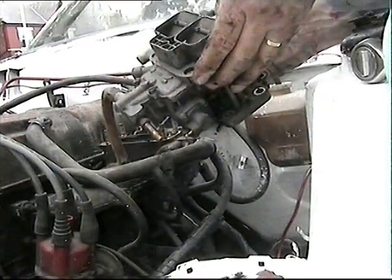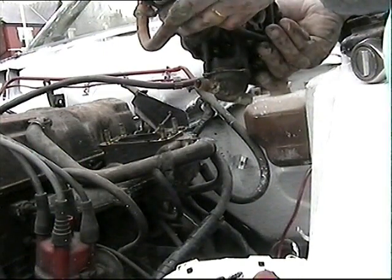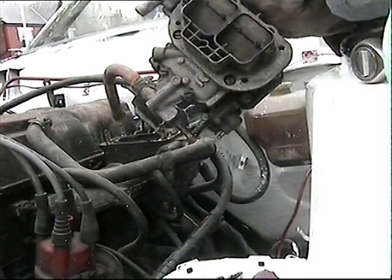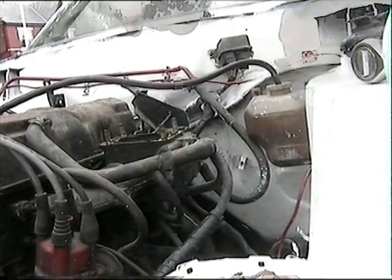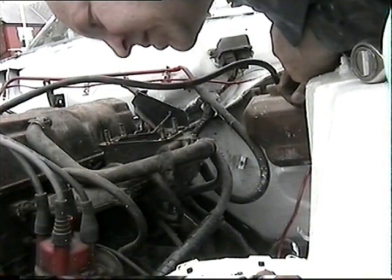Interesting to see if it's got any petrol in it. No, just rust. It makes me wonder what we've actually bought here, whether it will ever go or not. Well there's a slight sound of petrol there - that's what I mean. It has gone at one time.